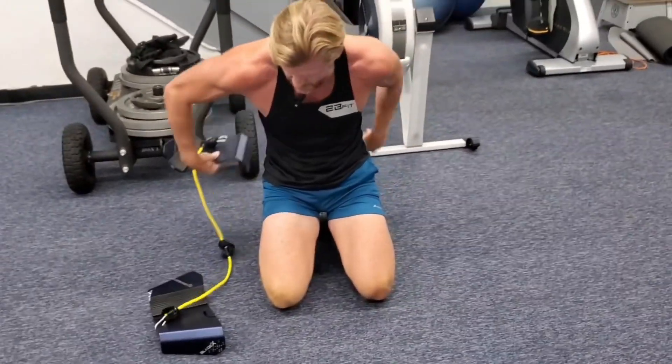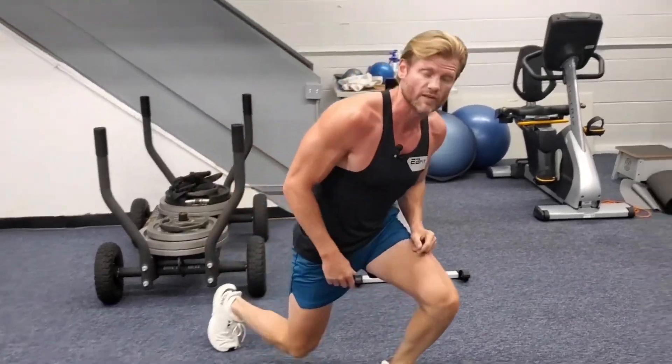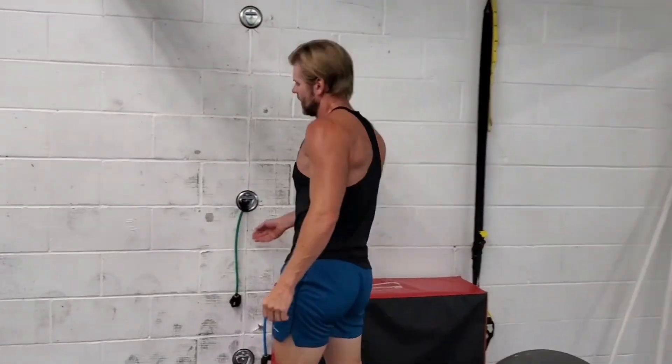Those are our three push-ups. Do those however you can. If you can get 30 reps total, that's wonderful — that's a workout in and of itself. But follow me over here.